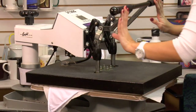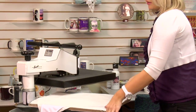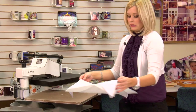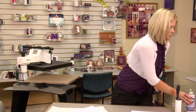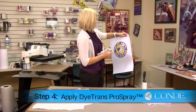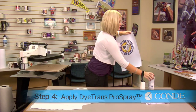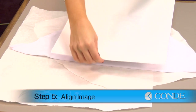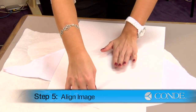Once you finish with your pre-press, you're going to lift and swing away on your press. Move our protective sheets of paper, and our next step is going to be applying our image. I'm going to take my Condie DyeTrans Pro Spray and lightly mist over my image.